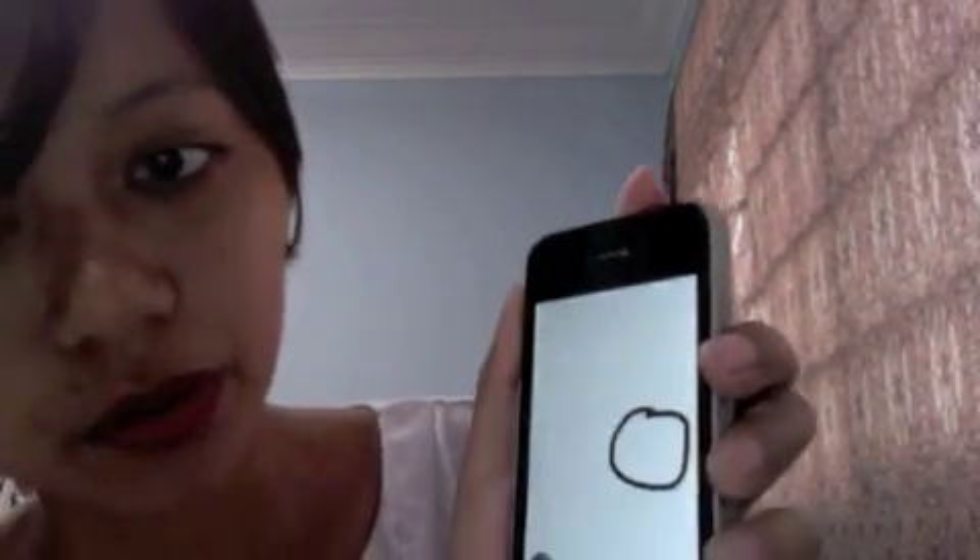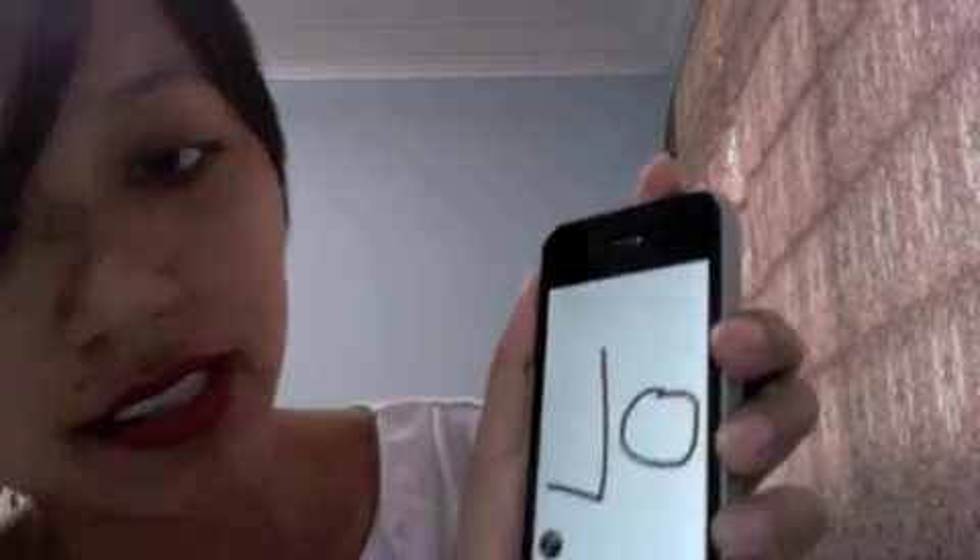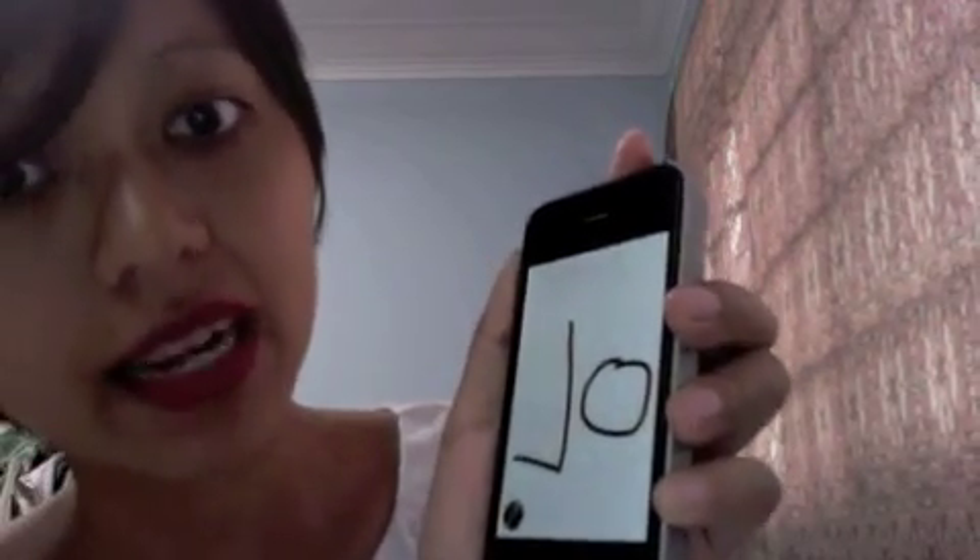If you want to talk about number twenty, just put a zero here and then put number two in front. Two is 'nit,' so it becomes 'nit say.' And it goes on like that. Then we have a hundred.